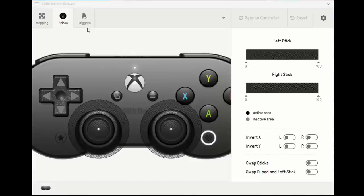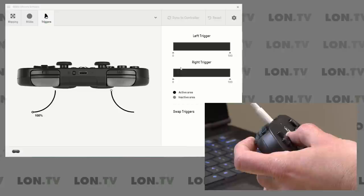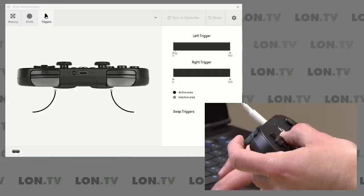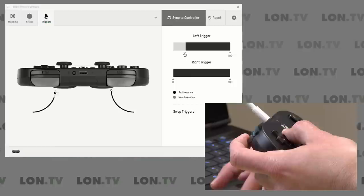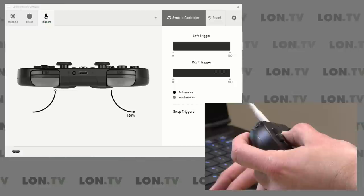There are similar controls for the analog triggers as well. You can see the sensitivity of those analog triggers by default, and I really like the tension on them. I could also set a dead zone so it doesn't start registering until after I get past a certain point. You can fine-tune this and save it as a profile for a game that might be giving you some trouble. And you can swap the triggers too — when I hit that, you can see the left trigger becomes the right trigger.